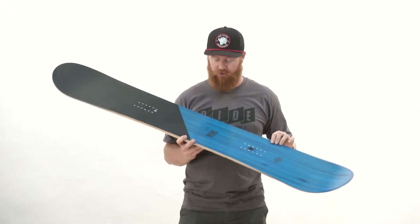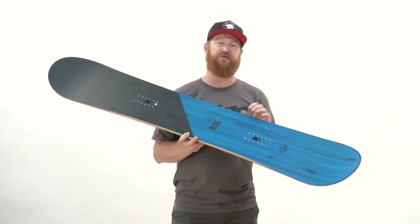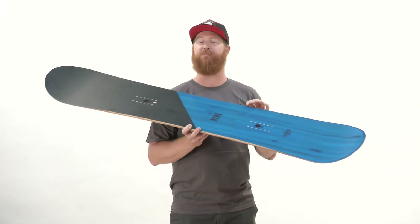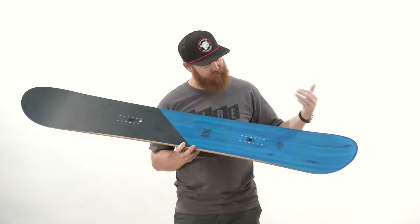It does have a foundation wood core. As you can see, it's a different finger joint laminate from tip to tail, and it's going to be wrapped in a very soft Biax fiberglass. The Biax glass runs at zero and 90 degrees, and you can see that through the top sheet.